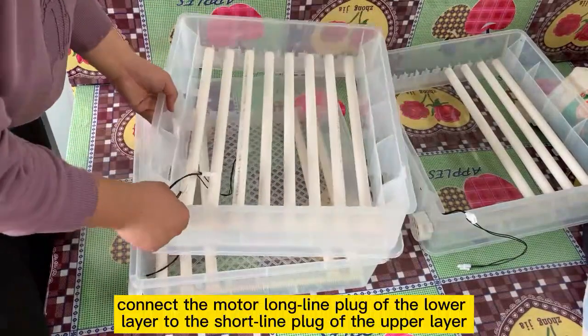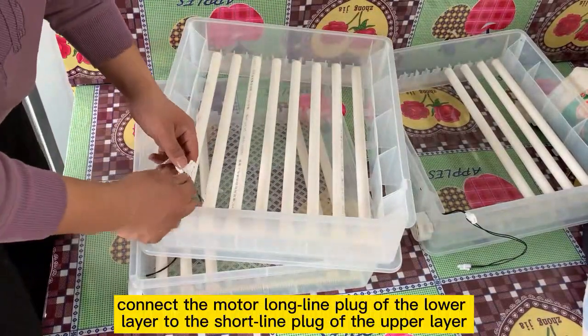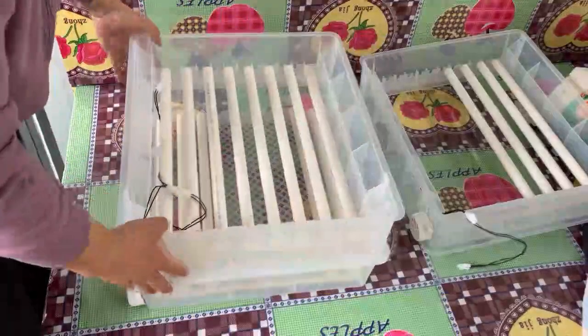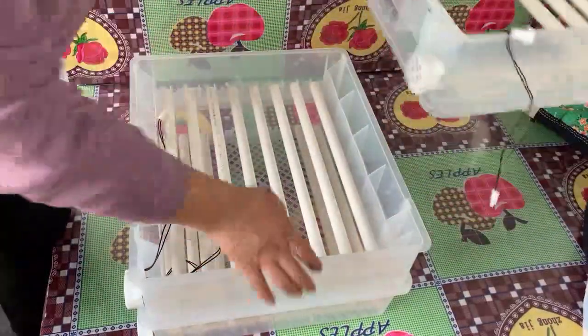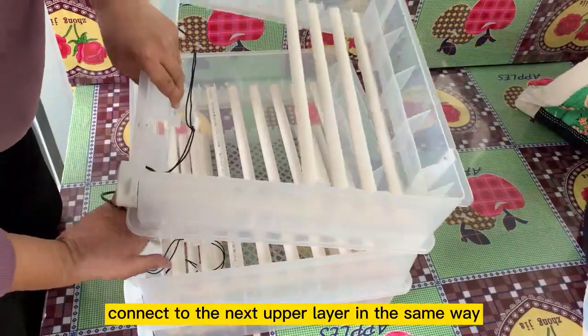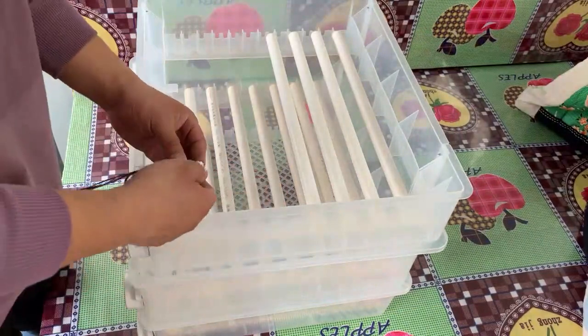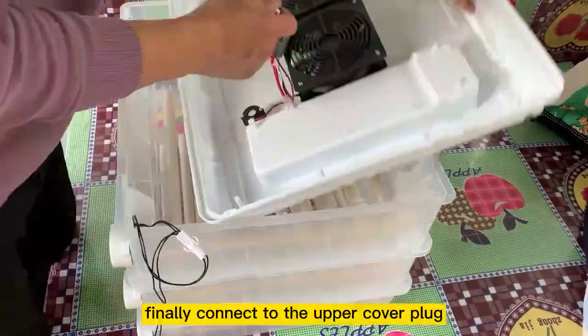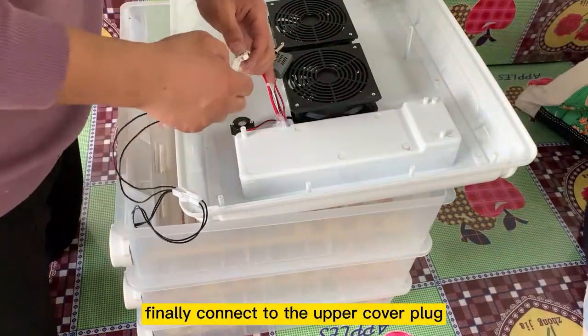Connect the motor long line plug of the lower layer to the short line plug of the upper layer. Connect to the next upper layer in the same way. Place each layer firmly, and finally connect to the upper cover plug.